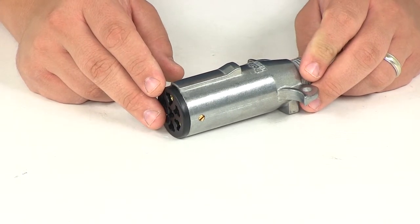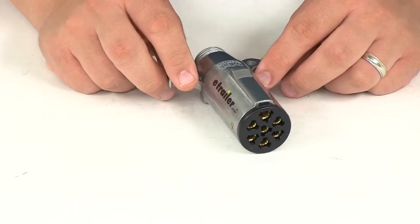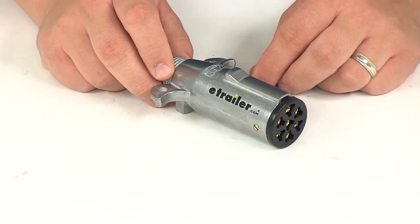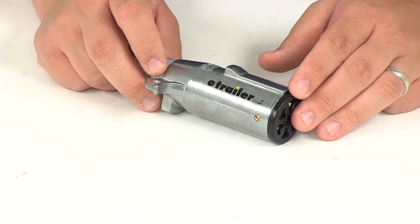Green is for right turn and hazard signal — 12 gauge. Brown is for tail, rear clearance, marker, and license plate lamps — 12 gauge. Blue is for your auxiliary circuit — we recommend 10 gauge.